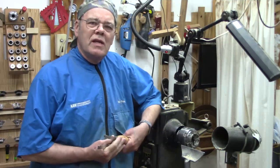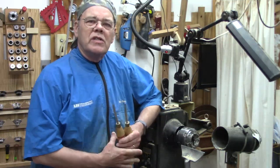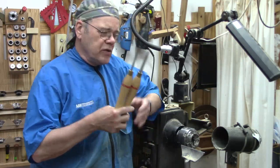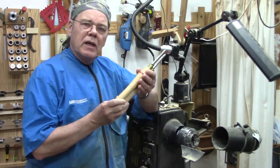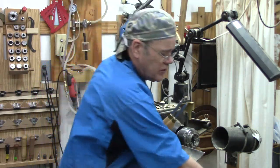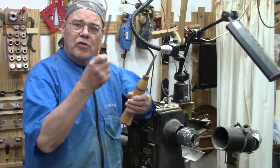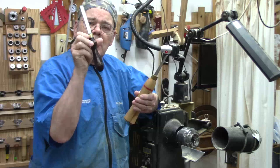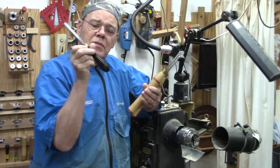Sometimes when you've been turning a while, you realize a handle on a particular tool just doesn't suit you anymore. That's me with these Robert Sorby thread chasers. Thread chasing handles are typically five to six inches long, but these are nine inches long and a little thicker than I want. I decided to replace them with a more traditional handle based on this set I recently bought from Crown Tools.